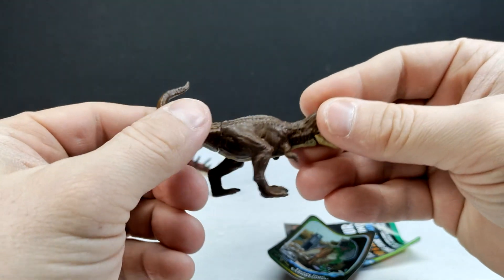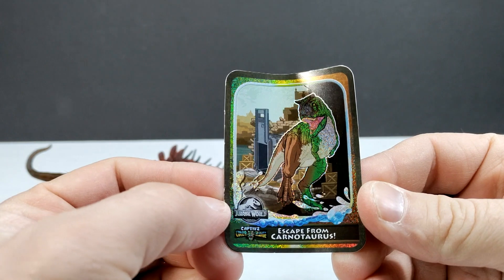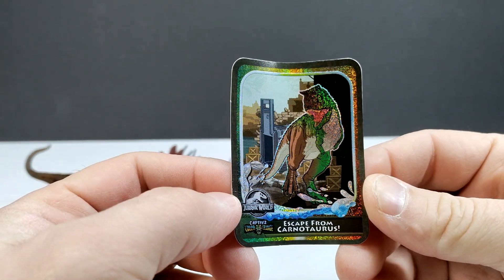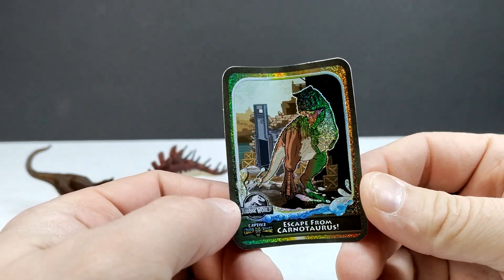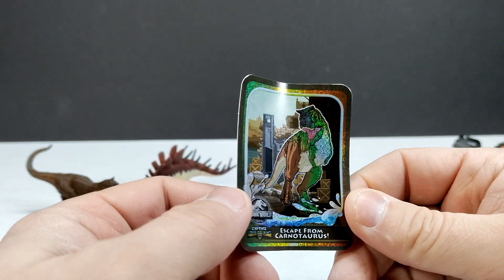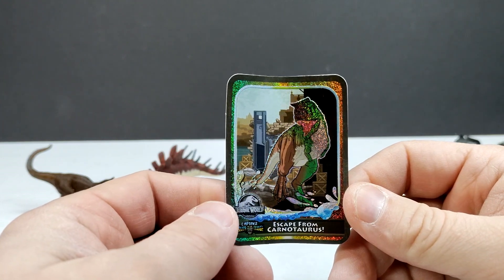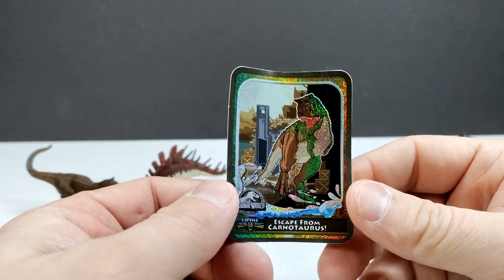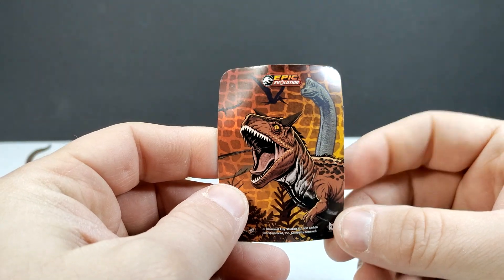The eyes definitely look a lot better on this version compared to the previously released version where the eyes were always huge. We've got the card for the Carnotaurus — it's got half the body one color and half a different color. It appears it's going to turn green, which is pretty cool because that might give it the look of the novel version of the Carnotaurus. There's a shot of 'Escape from Carnotaurus' and really cool artwork on the back.